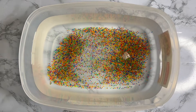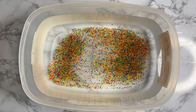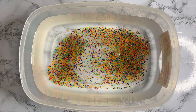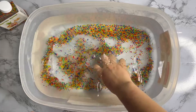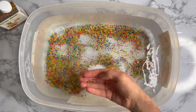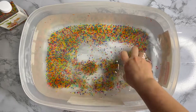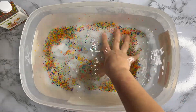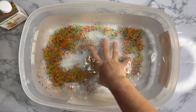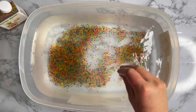All right, I think we have enough. Look, they became bigger already! But now we are going to wait and see how big they will become. I'm so excited and I hope you are too!